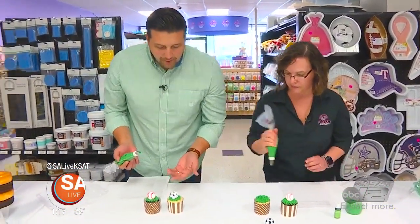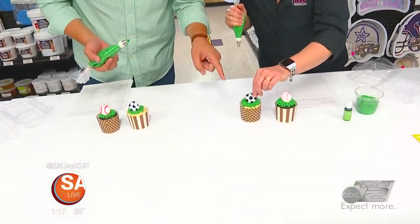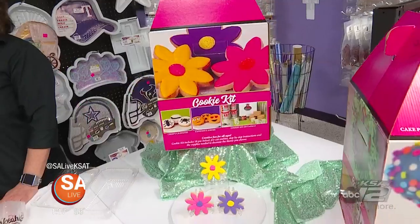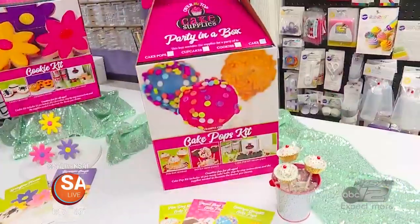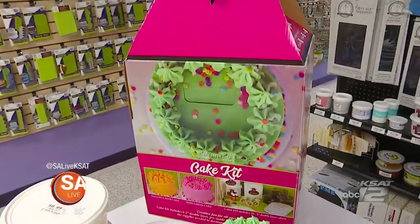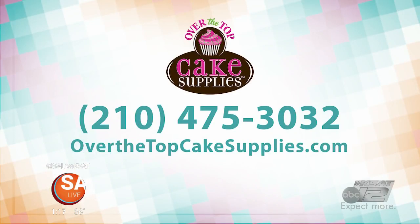These cupcakes came out fantastic — your grass looks really good. You've done this before? A time or two, yes. For people to get more information about Over the Top and how they can get this party in a box, they can go to the website at overthetopcakesupplies.com or call the store at 210-475-3032.